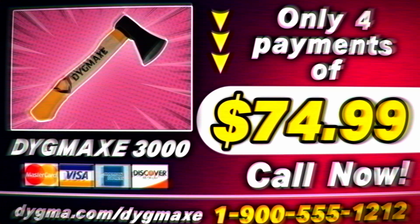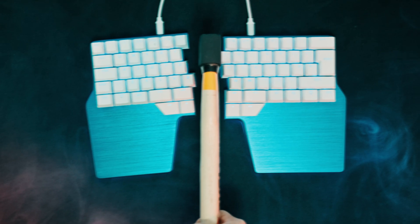Introducing Big Max 3000! But don't worry, I won't chop your limbs off, just the keyboard. Oof, that was a close one.